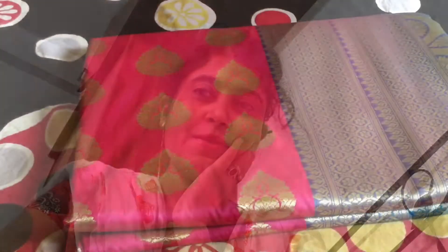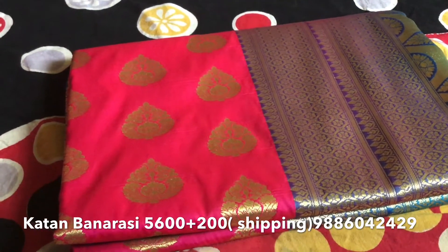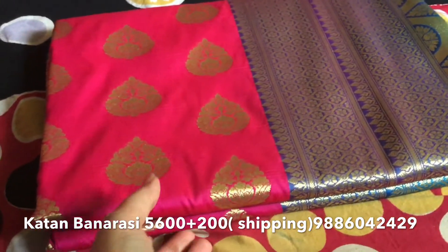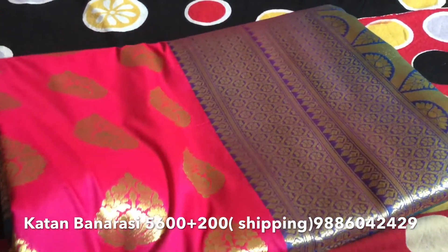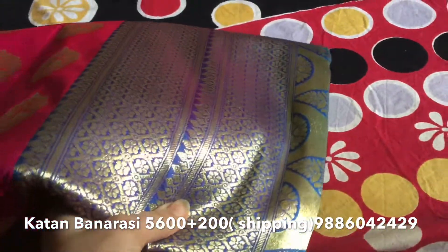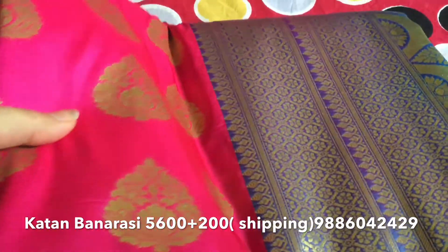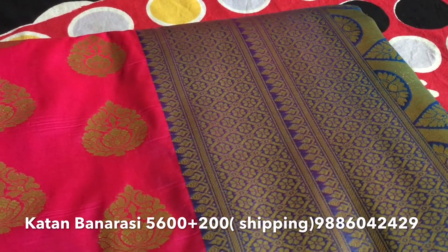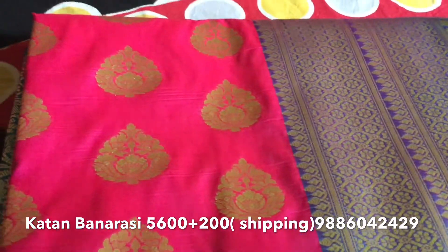Hello all, today again I have come with a new arrival — new katan Banarasi. So here you can see, this is another katan model. In the screen it is showing a different color, but the actual color is not baby pink — it is dark pink, dark rani pink. Yes, you can call it dark rani pink.